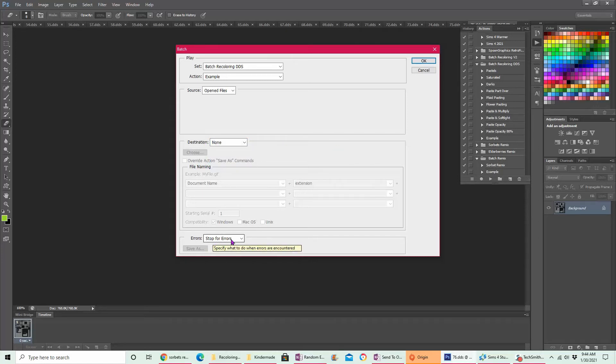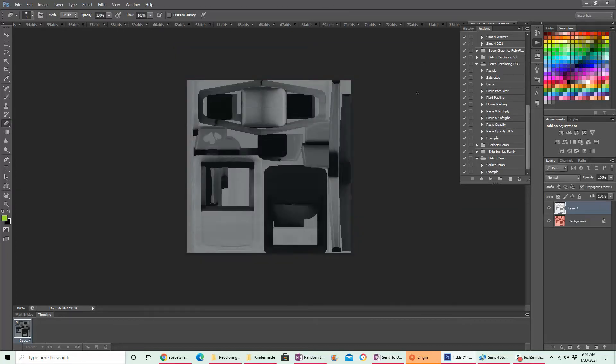I have it set to 'Stop for Errors'. Sometimes I make the mistake of multitasking while the batch is running and copy something else, and then I end up with something totally random pasted on my files — the computer can only remember one copied thing at a time. So make sure you don't copy anything while it's going. That's all you need to have set. Press OK and it's just going to run through that paste action for all of the open files, which is really cool.